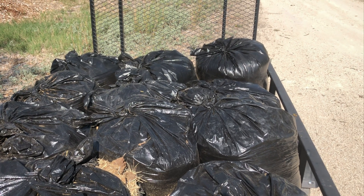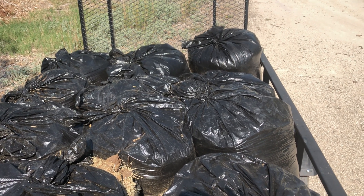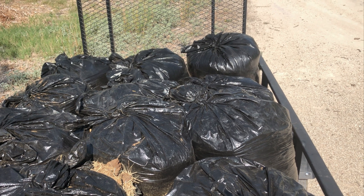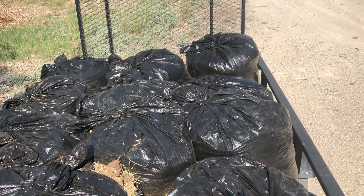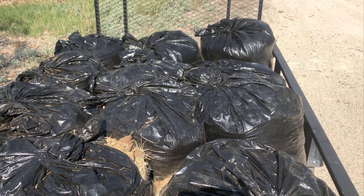Hello. There's a donkey rescue place about 30 minutes away from my home. I reached out to them this week and asked if they had any free manure that I could pick up, and they told me to come on out, so I took my little trailer out and filled it up.